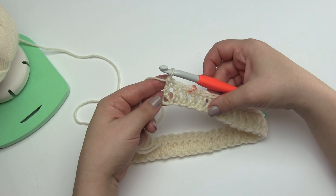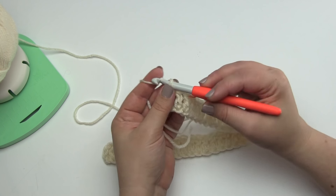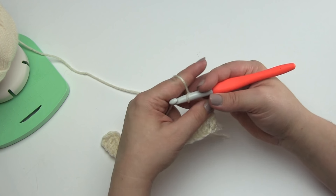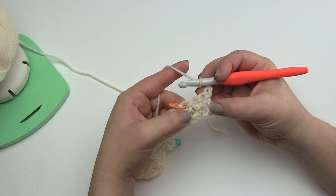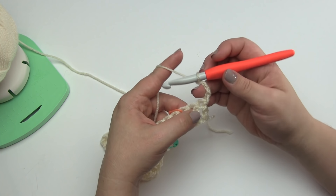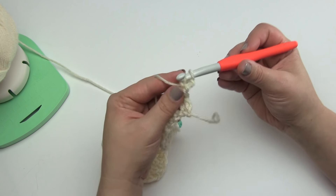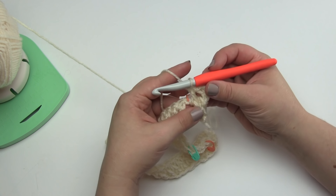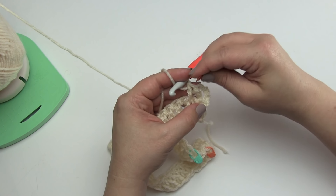I'm going to put my hook back in the last stitch of the foundation row and begin cable row one. Every time we begin a row, we start with three chains that count as our first double crochet. This is our section of three stitches, and cable pattern one for row one is: front post double crochet — replacing the first stitch with the chain three — followed by a back post double crochet around the next post, followed by a front post double crochet. Then move the stitch marker to the top of the stitch just made.